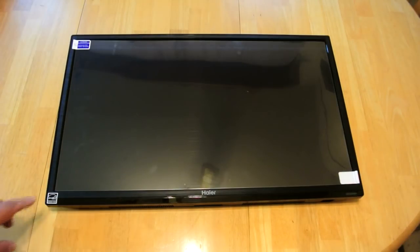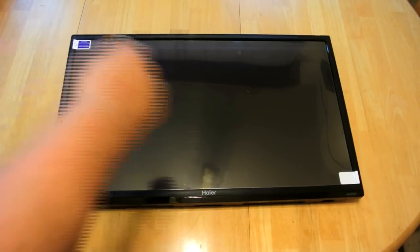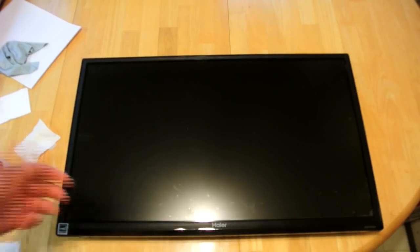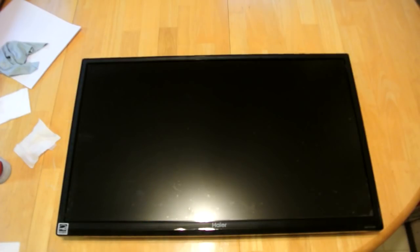The way they recommend doing this is to leave the backing on and then remove part of it at one end, working your way across. There are a couple of bubbles in here — I couldn't get them all out, just a couple small ones. The instructions do say that you probably won't get them all out, and if there are small ones, not to really worry about them because they won't show. It's just going to be impossible to get all the bubbles out.